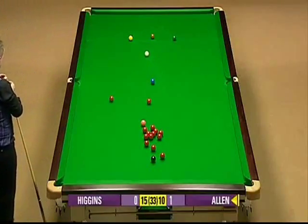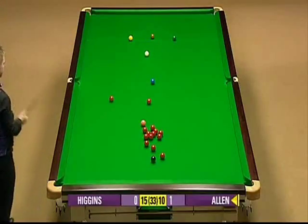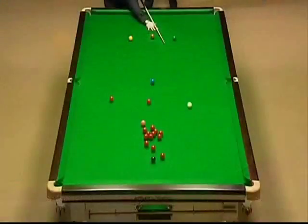Well, I'll tell you what, you can't hit a ball any better than that. I'll just ask you, Dennis, whether that's far enough.